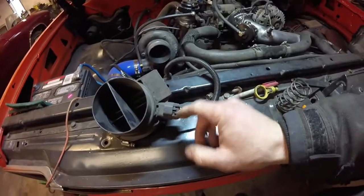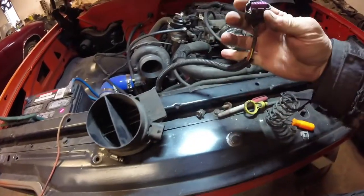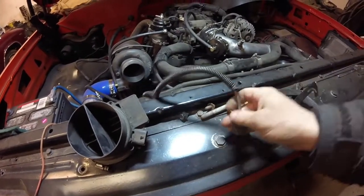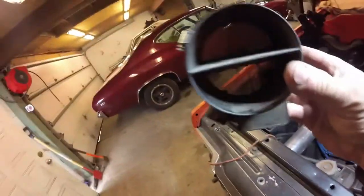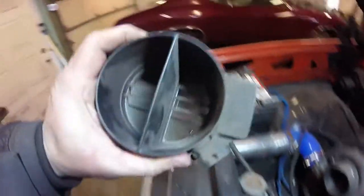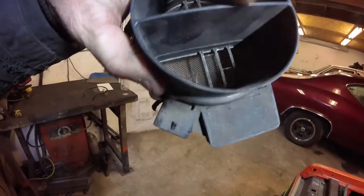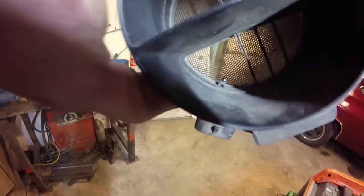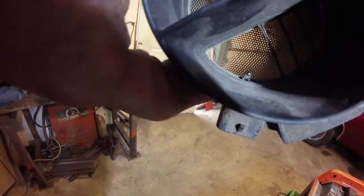So anyway, the mass airflow sensor. We just came over here and took the clip out and we'll disconnect the wires out of it. This is what we're going to be taking the wires out of. But if you look in here — try to get the light there on it a bit better — if you look at the mass airflow sensor in here, see that thing sticking down right there? That there is the actual air temperature sensor inside the mass airflow.